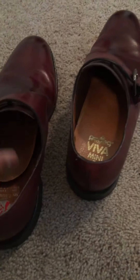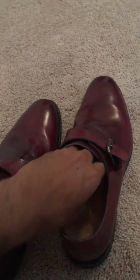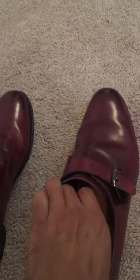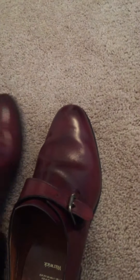Hey YouTube, doing a review on the Allen Edmonds Warwick. I got these in calf and they're also in the oxblood color. So far pretty good shoes. I got a little bit of a scratch on it. I've kind of tried to fill in with wax, but typical of any other Allen Edmonds shoe, it's Goodyear welted with a rubber heel.